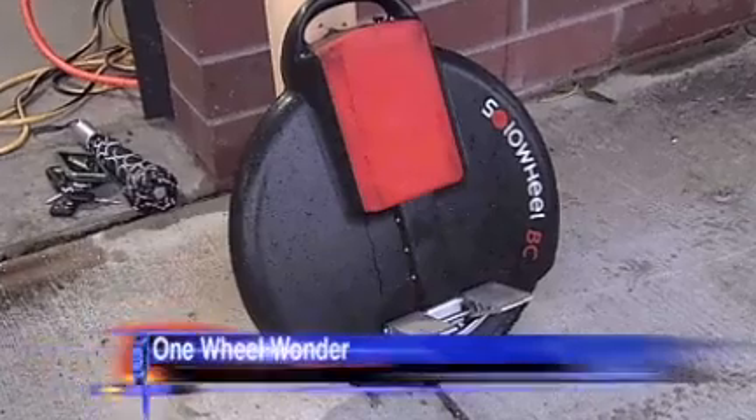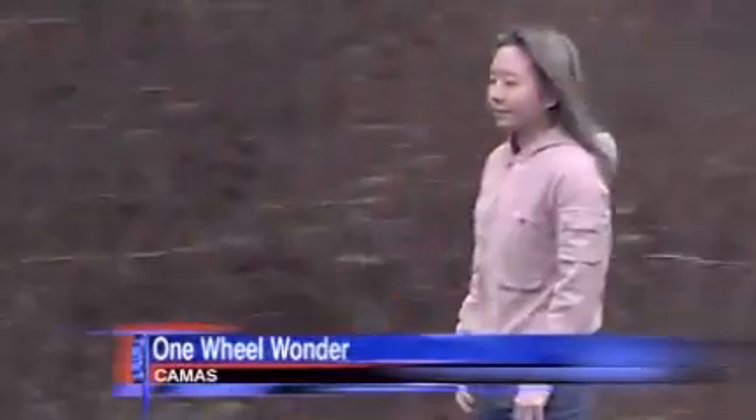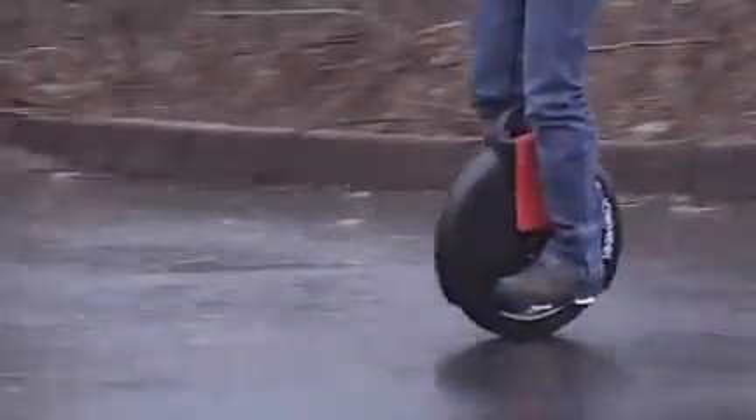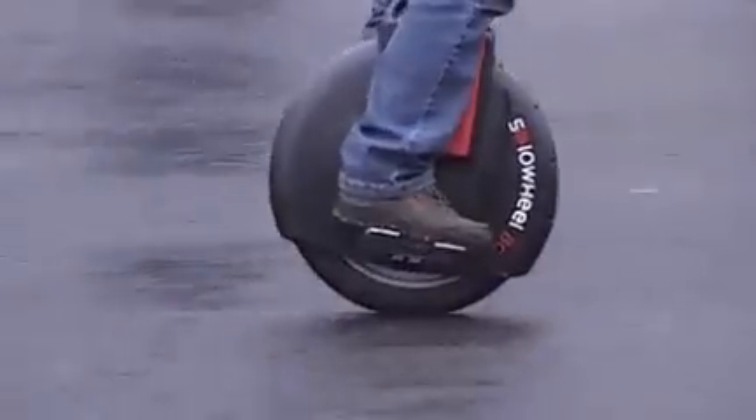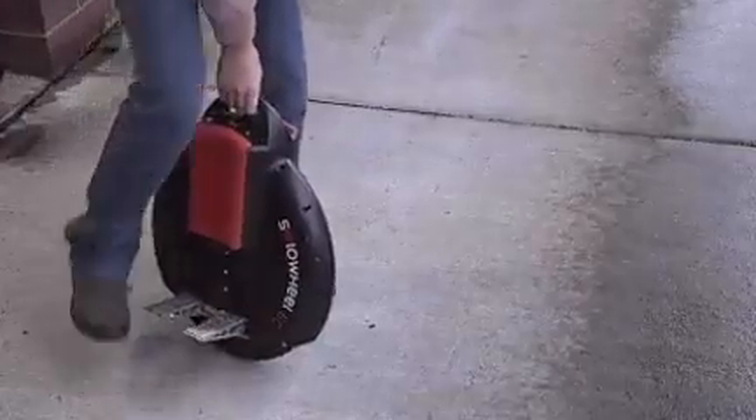Here's something we thought was pretty cool and wanted to share with you tonight. A local inventor came up with this device he thinks could replace a bike, maybe even a car, on short in-town trips. It's called a Solo Wheel — the world's first and smallest self-balancing unicycle. It's the wheel reinvented.